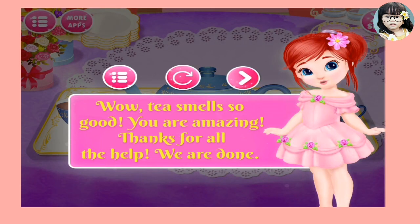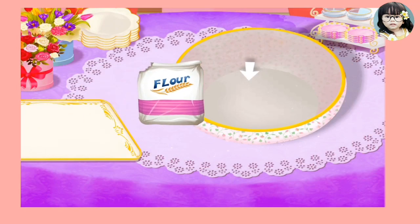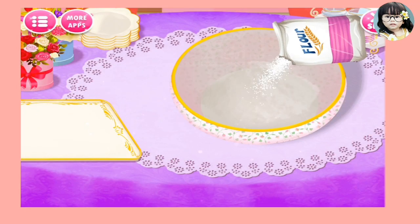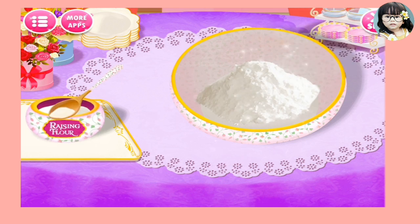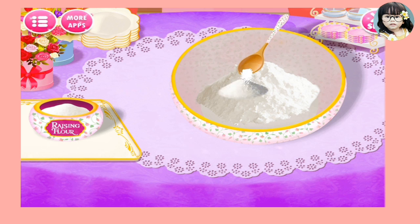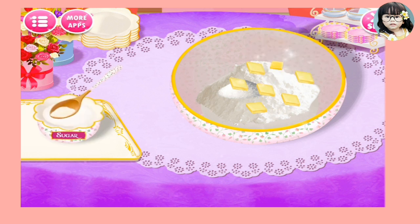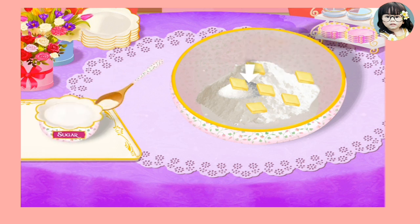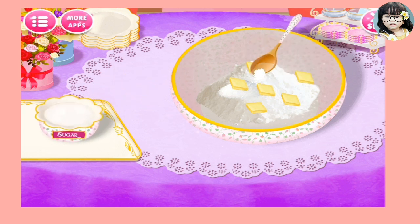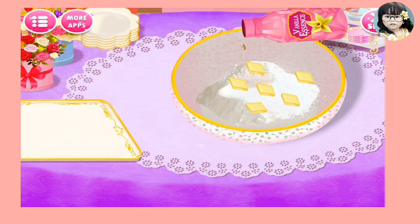You are amazing. Cupcakes are my favorite. Let's bake some light and fresh cupcakes. Flour. Bacon. Flour. Butter. Cheese. Nice! Sugar. Fantastic! Vanilla essence.